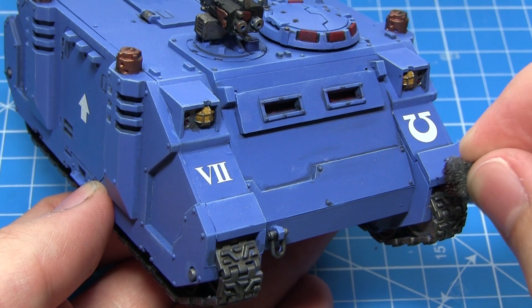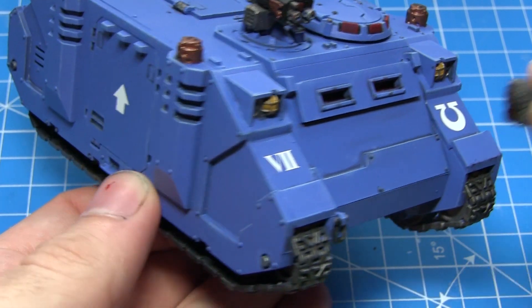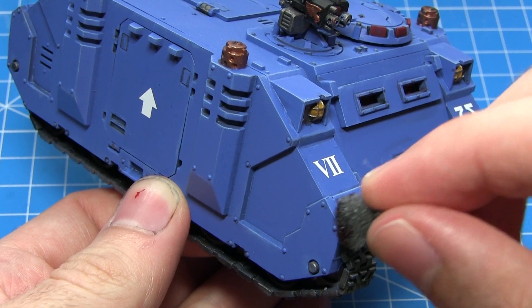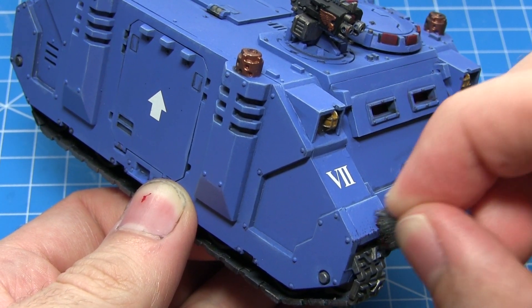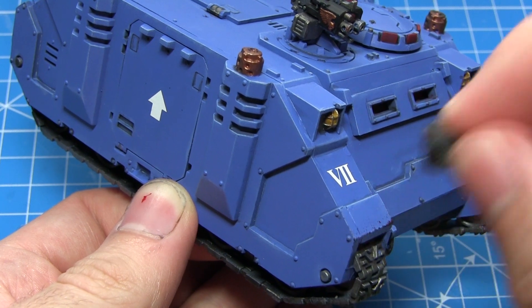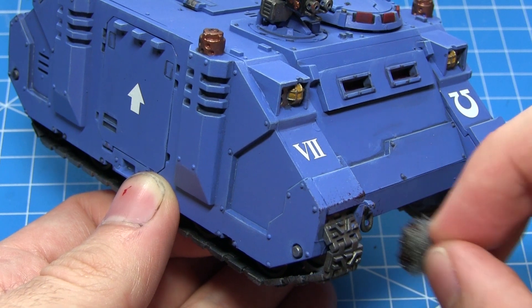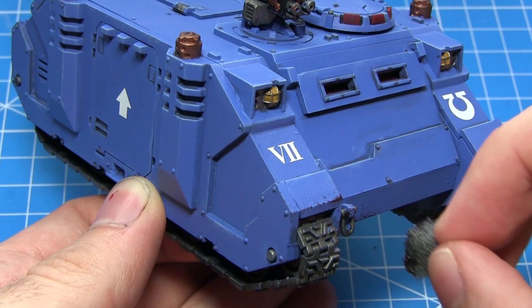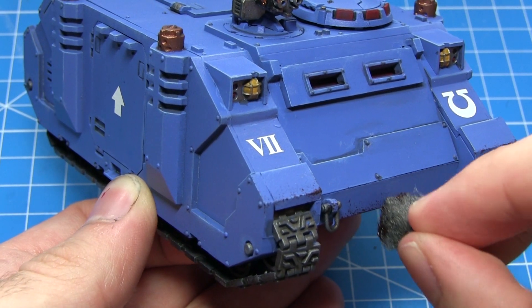To finish off painting our vehicle I'll now be applying some battle damage and chipping to the paintwork, and for this I'll be using Rhinox Hide and a small sponge. Using this sponge and a dabbing method will create a realistic looking irregular pattern of chipping, and we want to focus this around areas where we would imagine wear and tear would occur. How much battle damage you apply really is personal preference, so feel free to go as crazy or as subtle as you like.